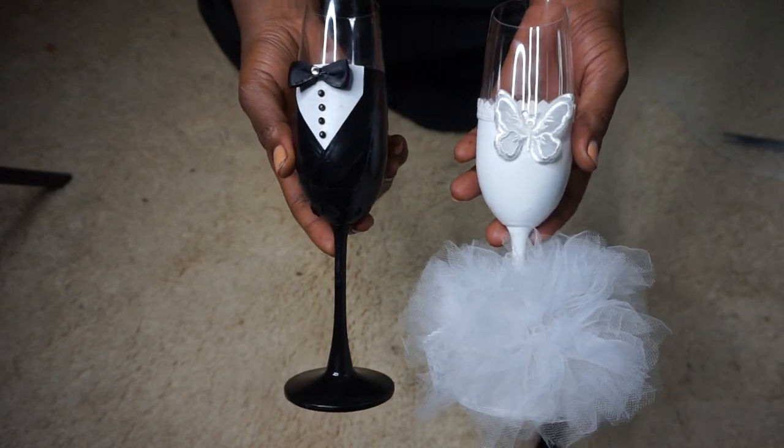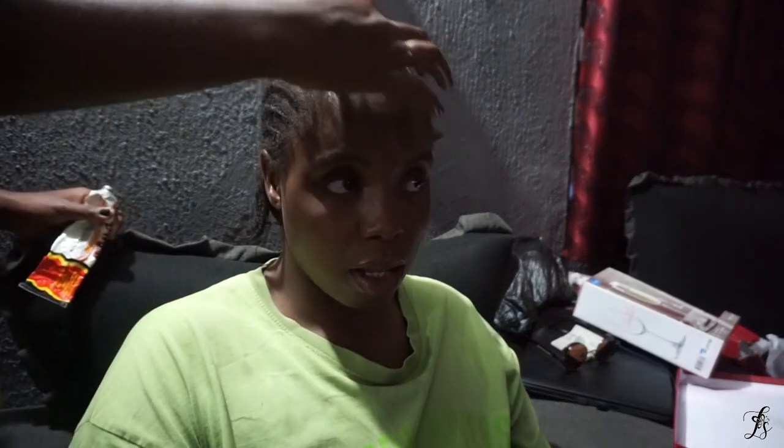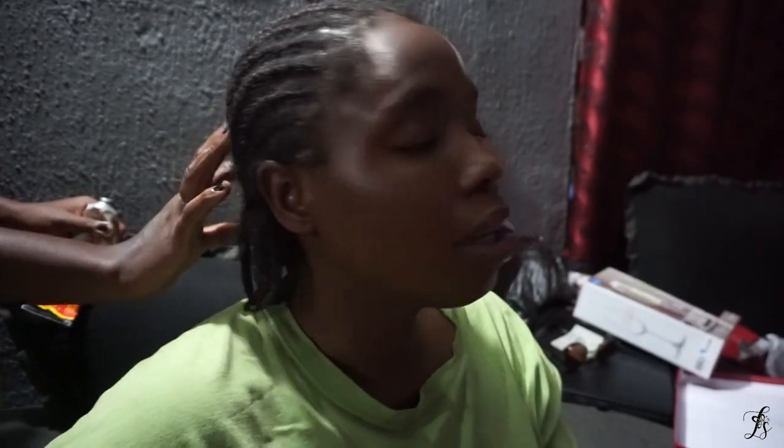Welcome back to our channel! Today's video is a very random one. We have 9 days remaining. Hi guys, these are my baby girls — and now the flowers — I'm like hey!